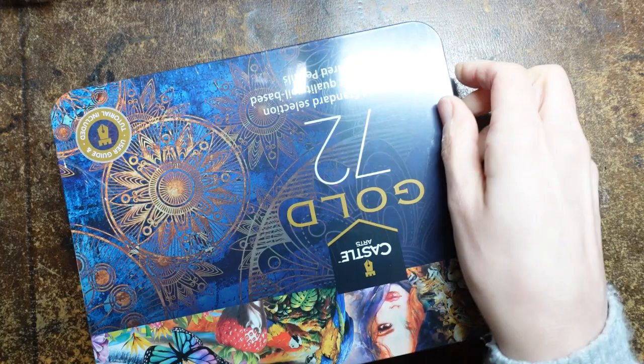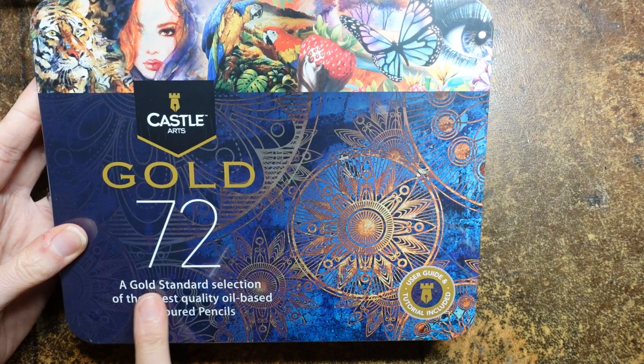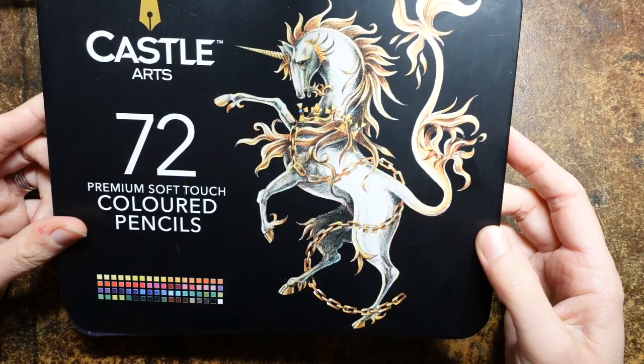Now these are the Castle Arts Gold. Let's turn it around for you - sorry it's shiny because I haven't unwrapped it yet. So a gold standard selection of the finest quality oil-based coloured pencils. And this compares to their premium soft touch coloured pencils. So that's their original ones.